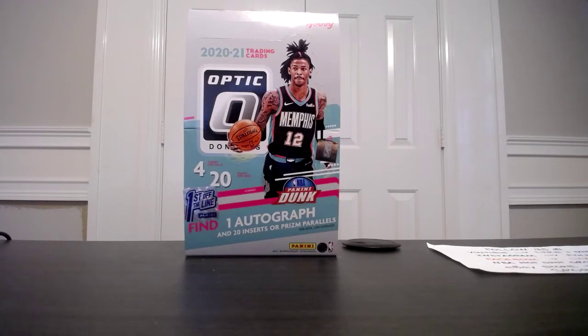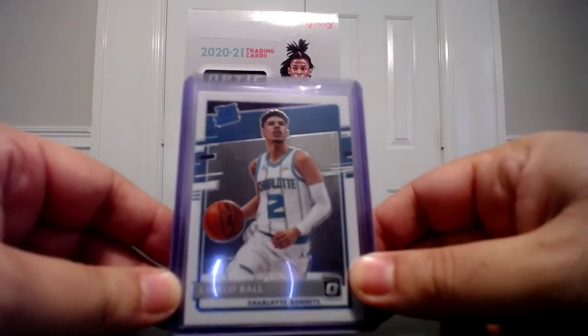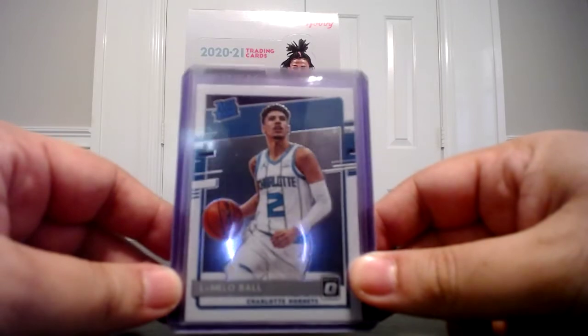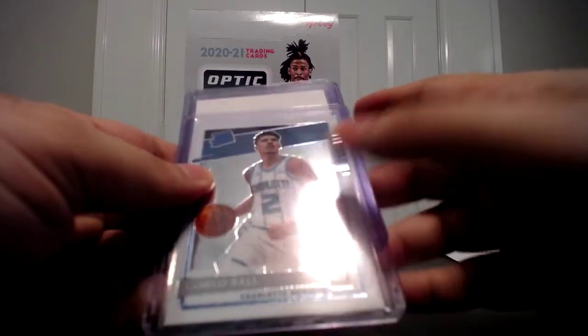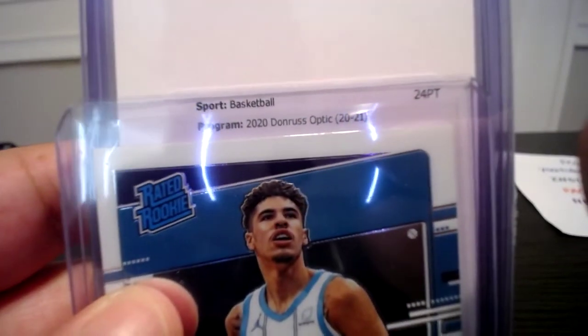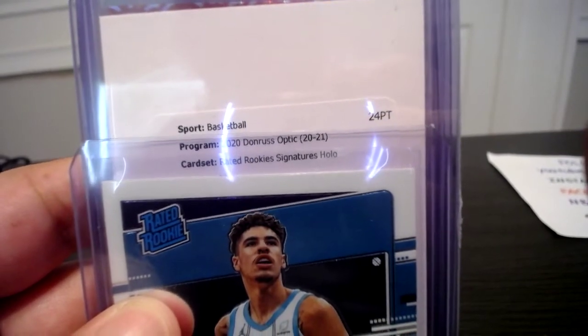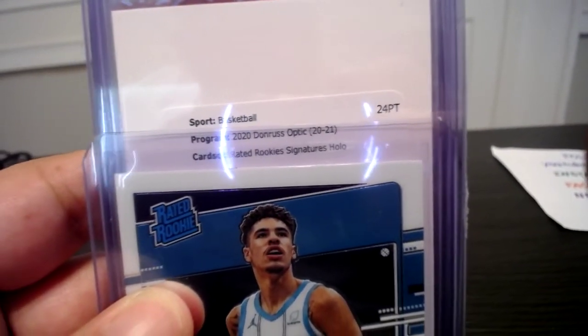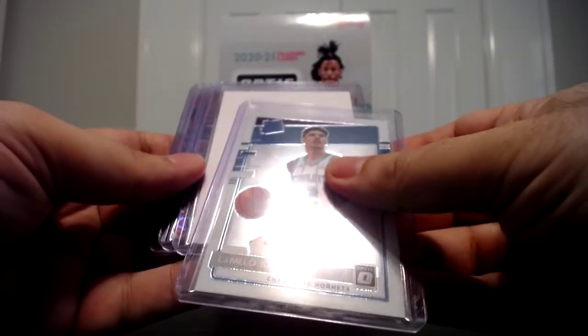We're going to start with a LaMelo Ball true rated rookie. I can tell you I only pulled one out of the six boxes, so these are tough pulls. My autographs were brutal until the last box. So we've got Donruss Optic Rated Rookies Signature Holo — holo is a lot tougher and very desired. It's a rookie autograph, card number 153, LaMelo Ball. The last box saved us. These two cards are not going to be for sale; I'm going to hold on to those for now.